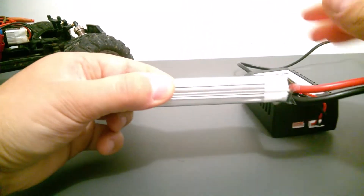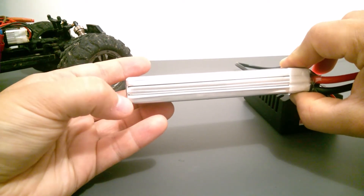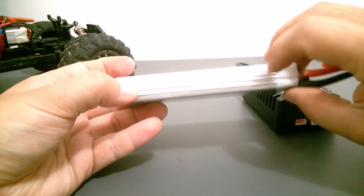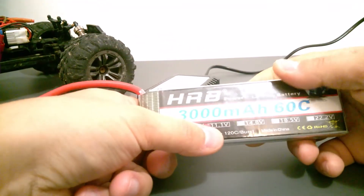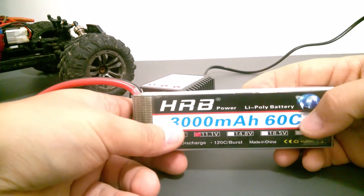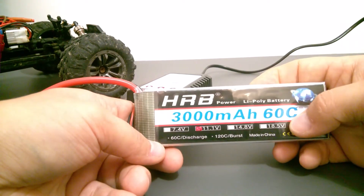You can see here there are three packets inside this battery — three layers, which are the cells. One, two, three cells make up this battery and give it 11.1 volts. It has really high capacity and a high discharge rate of 60C.